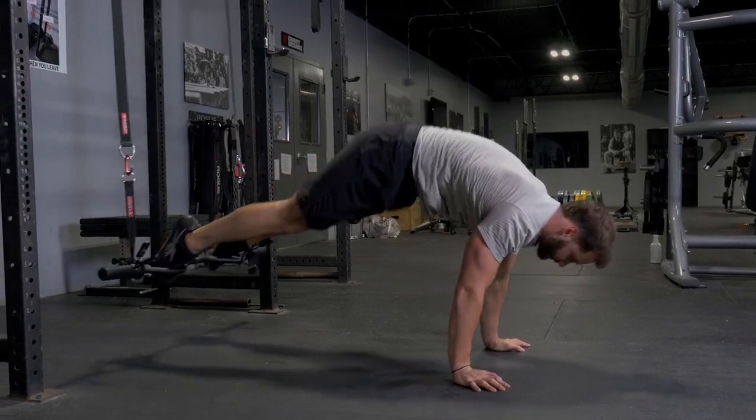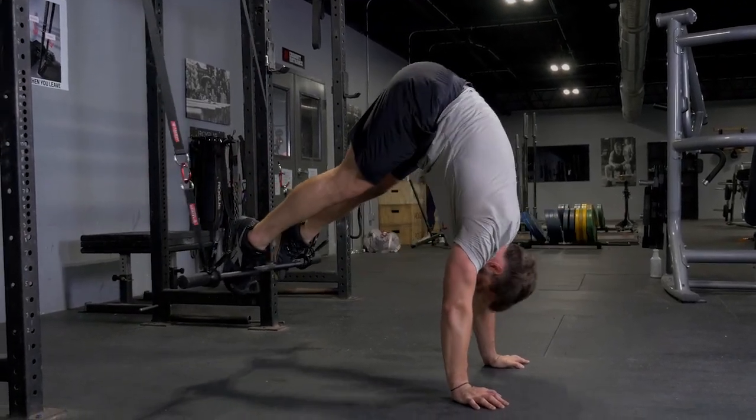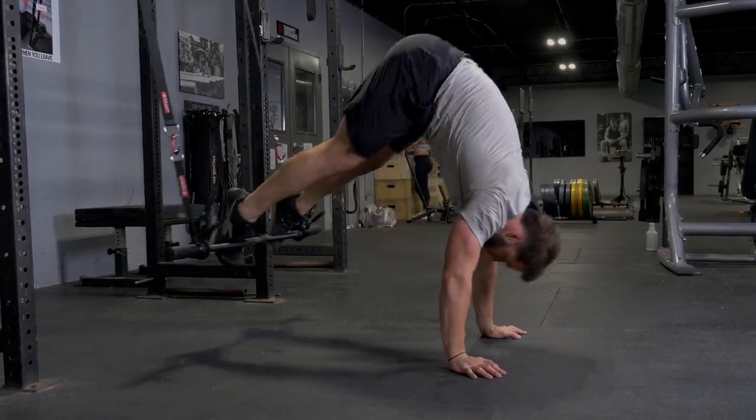To initiate the movement, pull your toes forward and push your hips up towards the ceiling, flexing your abdominals. Then, lower yourself back down in a controlled fashion.